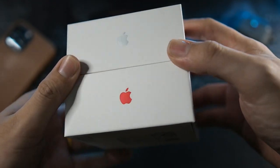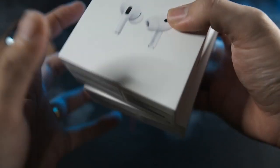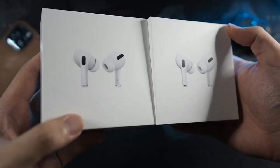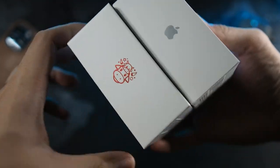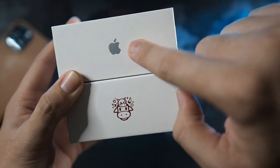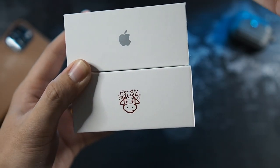So you can see satin finish, Apple logo on the side. Let's take a look at the front - basically identical. On the left side, this is where you'll see a big difference. On the regular AirPods Pro, you get a regular Apple logo of course.